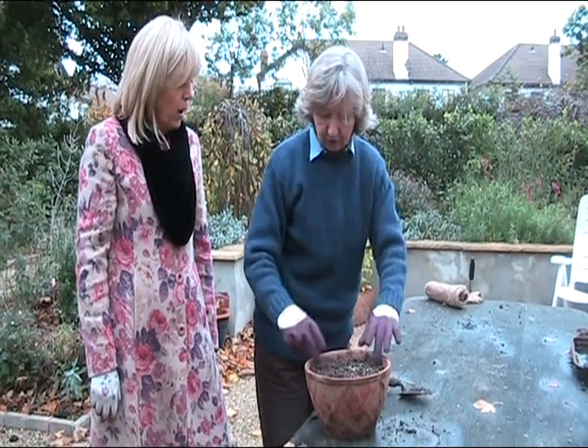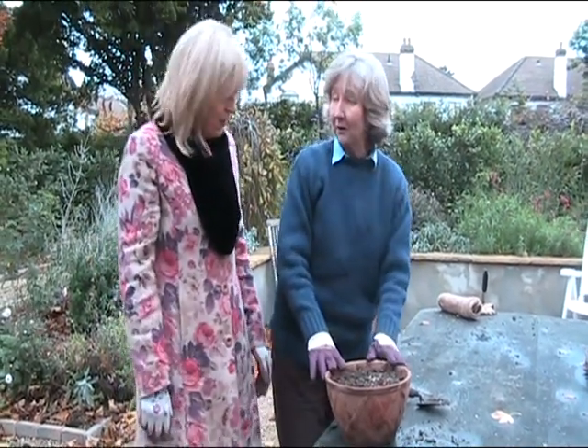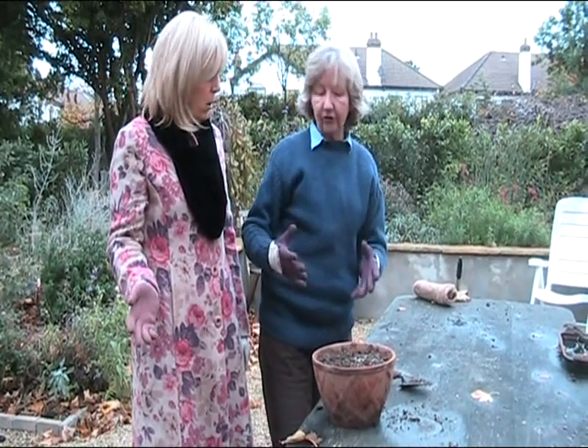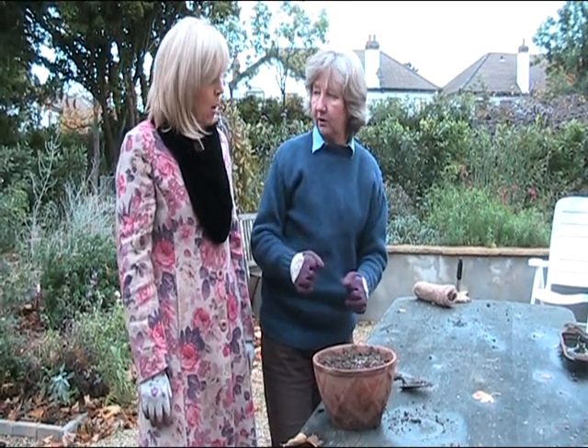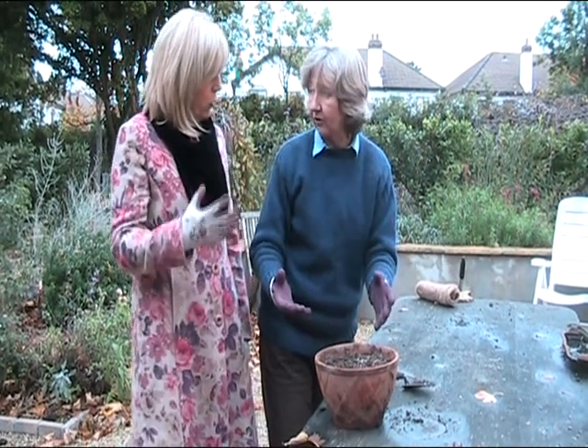So we're forcing this — forcing them to have indoor flowers early. Oh, I didn't know that's what we were doing! That's amazing. Can you do that with all plants? There is a daffodil, a narcissus, called paper whites, which you can do the same with — heavily scented. But not necessarily with all plants. You can experiment and see.